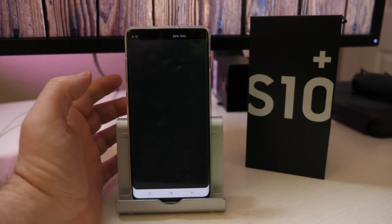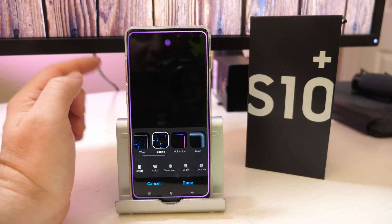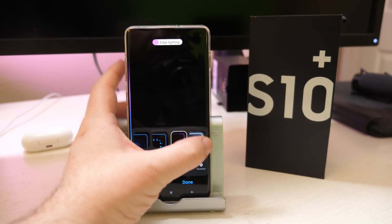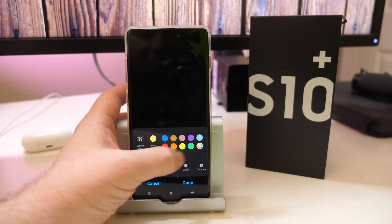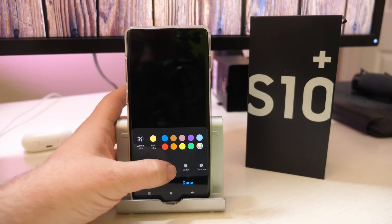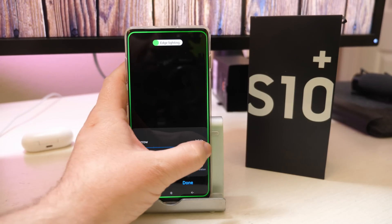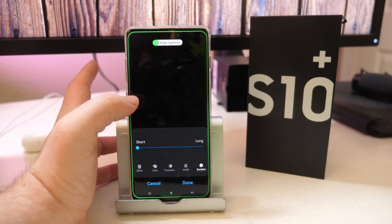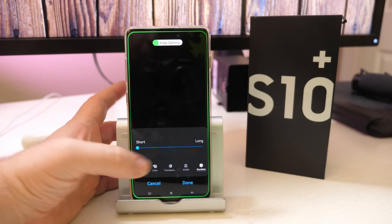Edge Lighting is pretty cool. It allows you to customize all kinds of stuff — you can click on effect and see what the notification lighting will look like. After you choose the effect, maybe you want to change the color to green, hit done. You can change the transparency, change the width if you want it really wide or skinnier, and also change the duration so when it blinks it lasts longer or shorter. A lot of customization — then when you're done, just hit done.